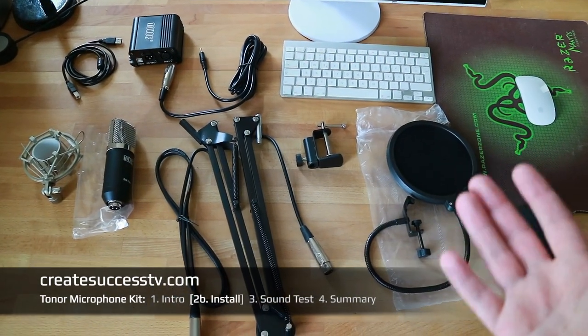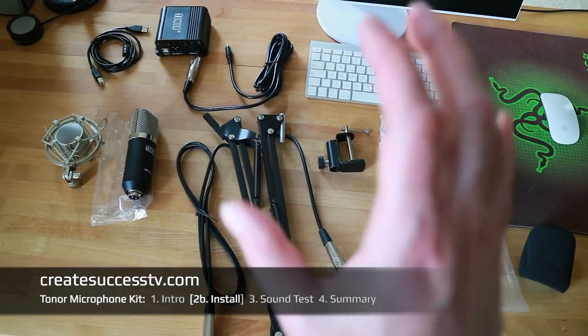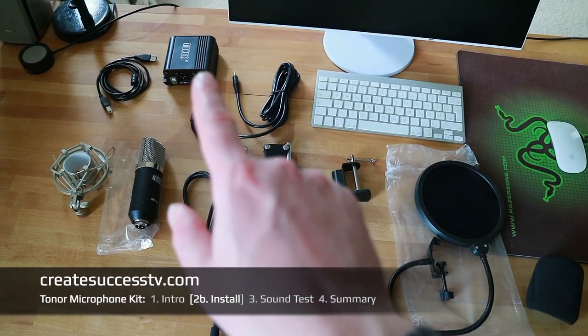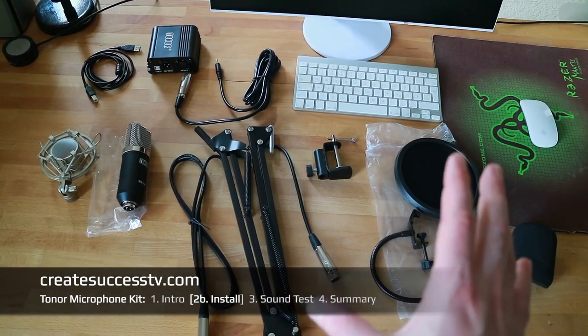This is a really good entry-level set. Usually if you have to buy every piece separately that would cost more, so that's a really interesting budget alternative. I'm really interested to see how this sounds, because usually I'm using the more expensive gear — let's see what performance we're going to get out of this.